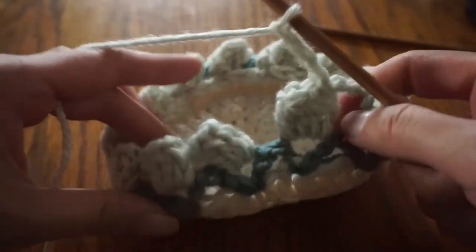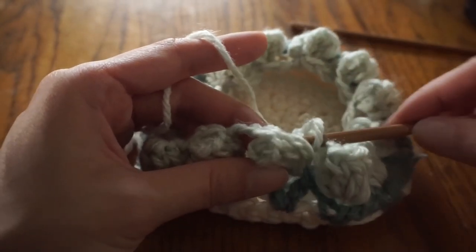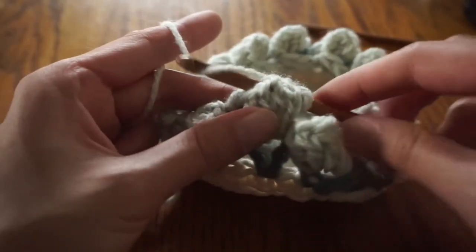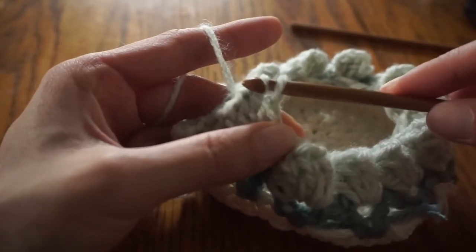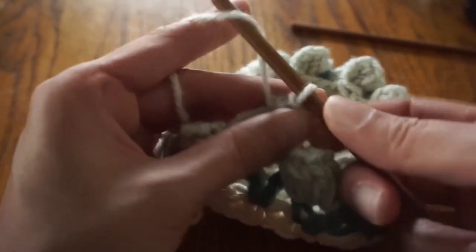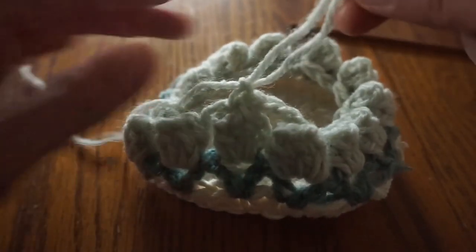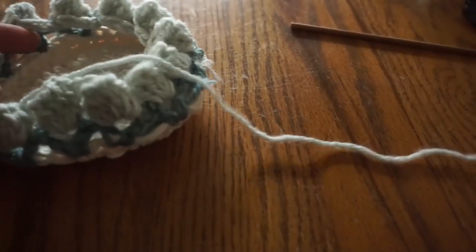We're at the end here. I just finished the last flower plus chain three. I'm going to finish this off by inserting my hook into the middle of the first flower, going in from the bottom, and making a slip stitch. Then you can tie off and weave in your ends. And your tulip tray is complete.